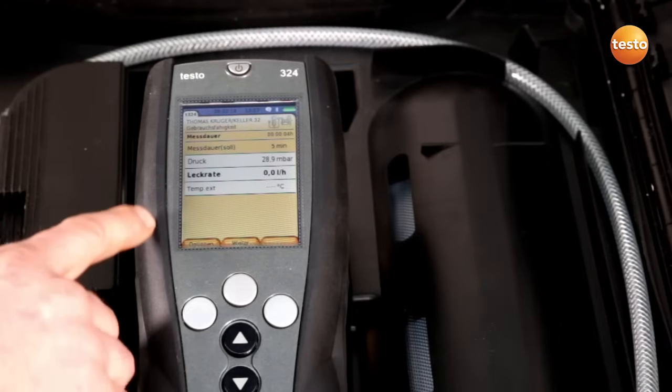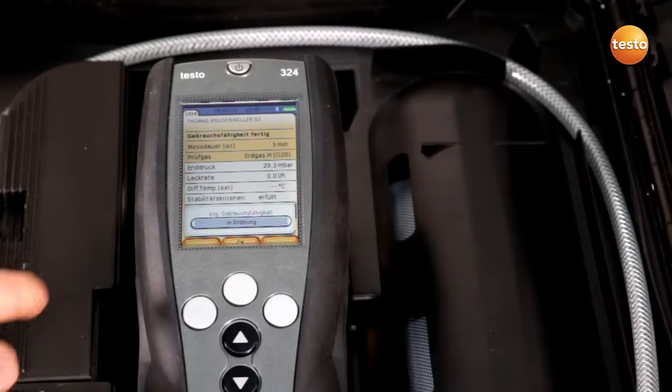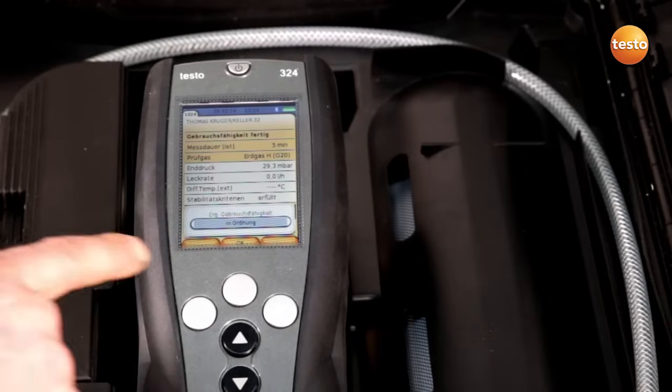The current leakage rate is shown here. The measurement is now finished. We have a leakage rate of 0.0 millibar here and I can see whether the pipe is in order.